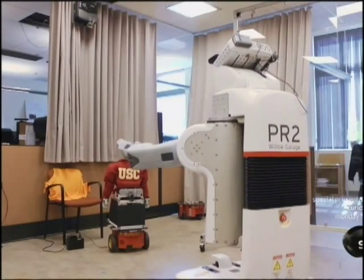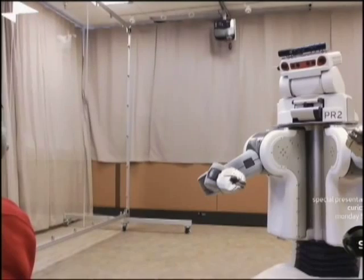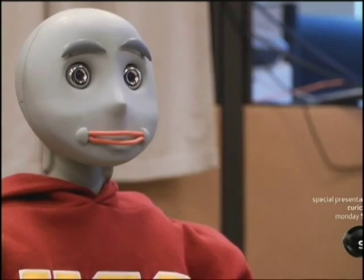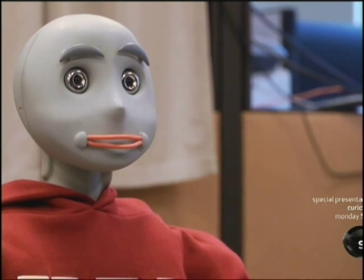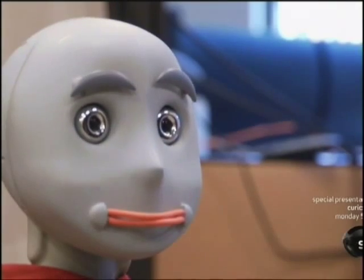We don't have them touching people because touch can be unsafe. PR2 has a partner who is articulate and has a more personal way of relating to others. Hello, it's nice to see you. My name is Bandit, and we're going to play a few exercise games today. This is our humanoid robot platform. His name is Bandit, and he's a socially assistive robot who was designed to do daily physical exercise with the elderly.